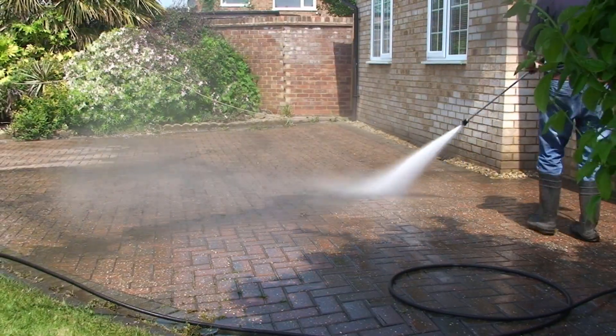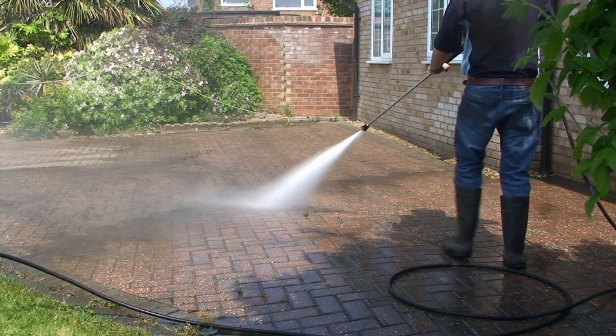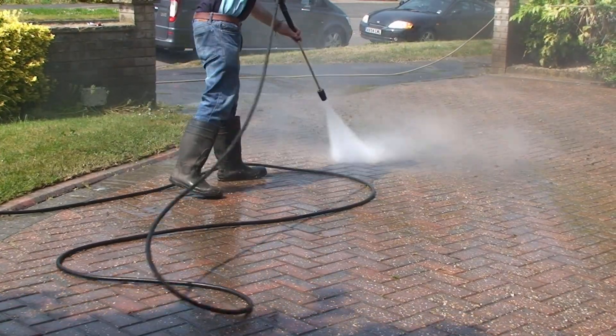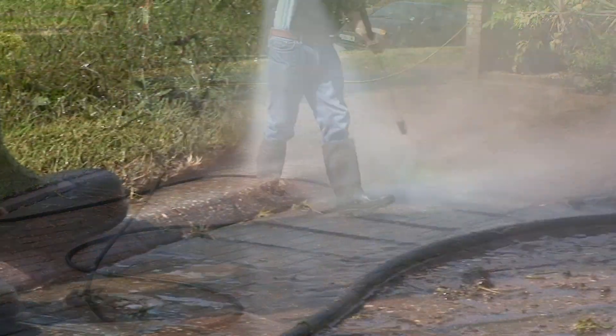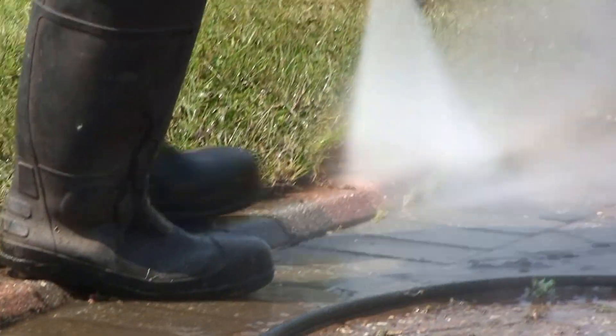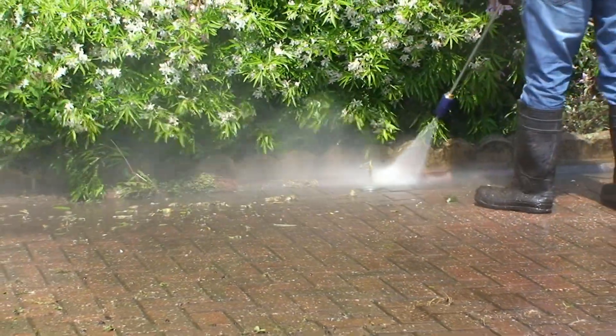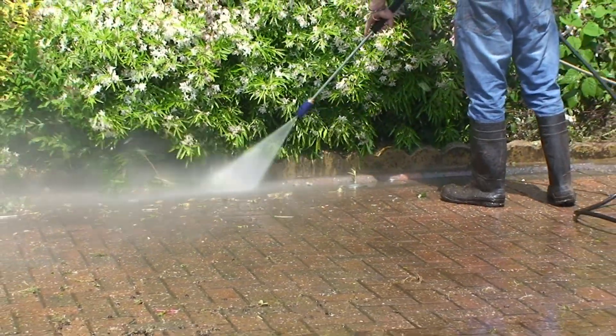The Pro 20 comes complete with a variable fan lance for rinsing down the cleaned areas. The Pro 20 also has an optional upgrade of a turbo lance. As the water exits the turbo nozzle, it rotates to create a 4-inch cone shape for bullet-sharp cleaning, ideal for cleaning patio steps, dwarf walls and curbsides.